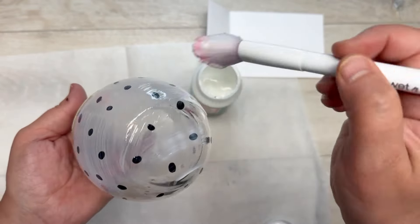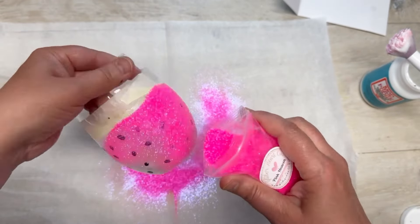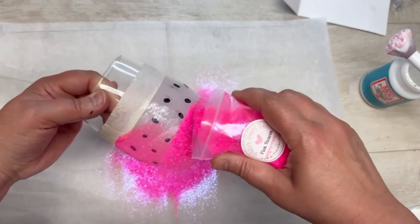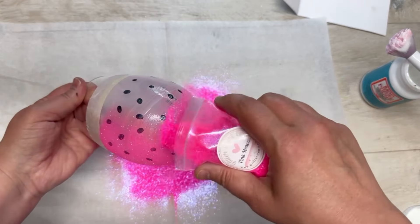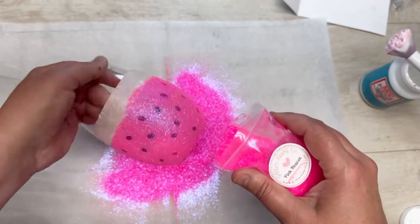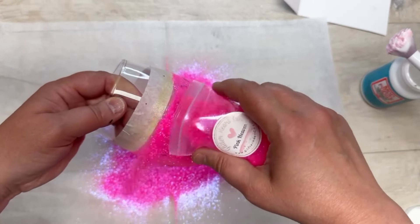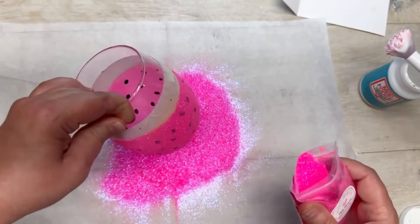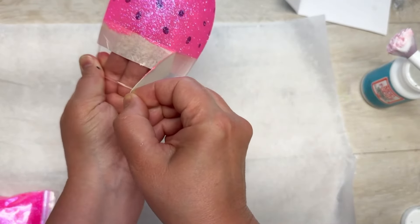Don't go over the taped area — just the bottom. Then I'm using some glitter from Glitter Heart and I'm going to cover it with glitter. I have the glass on a piece of parchment paper folded in half with a nice strong fold in the middle — you'll see why in a minute. Cover it fully, then tap off the excess.